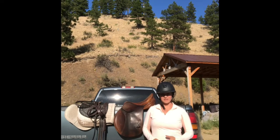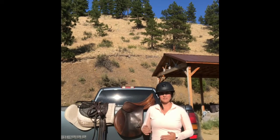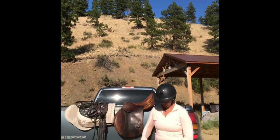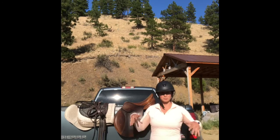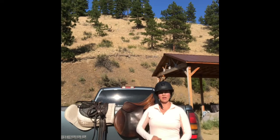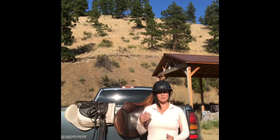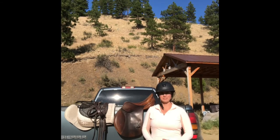I've noticed that over fences my lower leg is swinging more than I would like it to. So by taking my stirrups off, I'm going to have to practice gripping from my thigh all the way down my calf. I'm going to have to wrap my leg around my horse and stay really tight to get up into the jumping position, and hopefully that will carry over into my riding when I do put my stirrups back up.